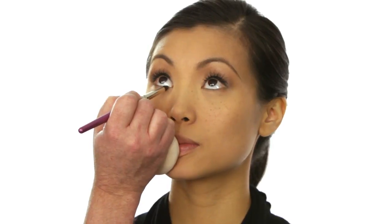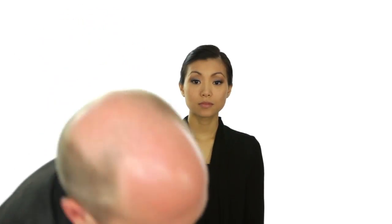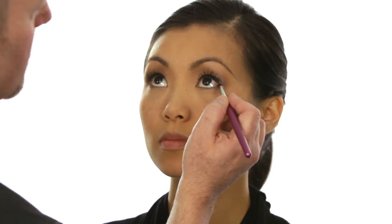Making sure you're leaving enough definition. Then I'm going to go over it again with my number thirteen brush with my silvery contour shade — look up. Because I did the cream first and then went over it with the shadow, I should have less chance of smearing and smudging with your eye shape.